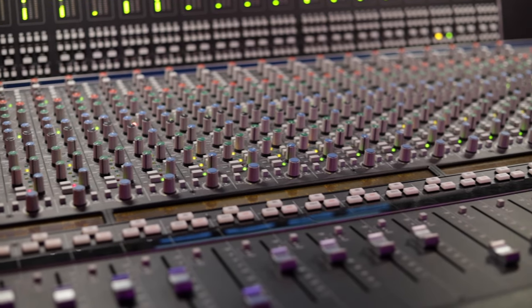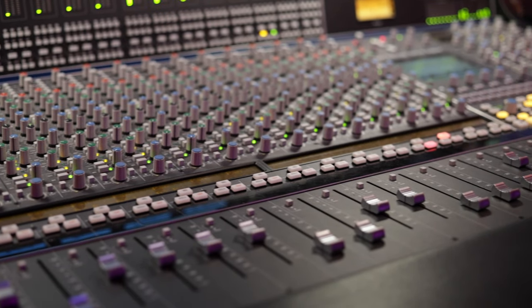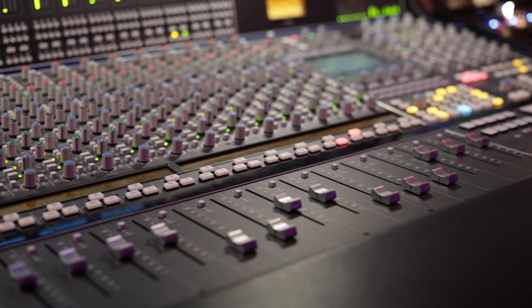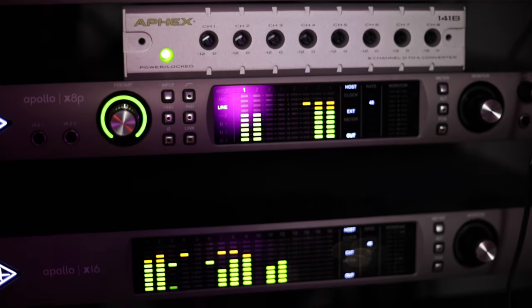This is an analog console that allows me to control both the digital side and the analog side from the same console. And it's fed on the analog side through the Apollo X series units, so it's 32 ins and outs from that system.